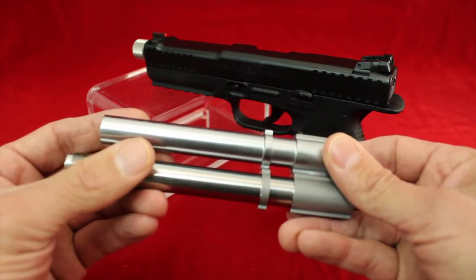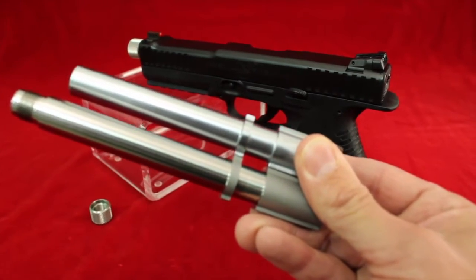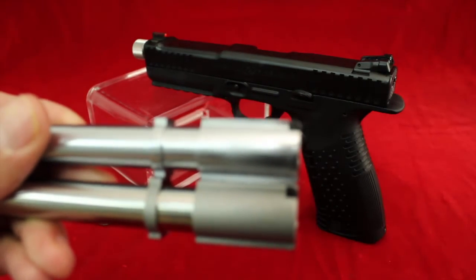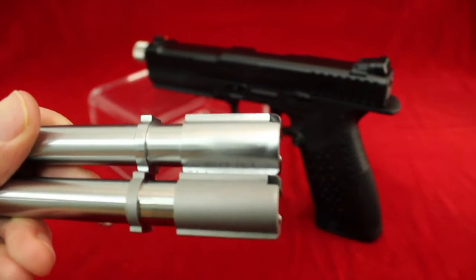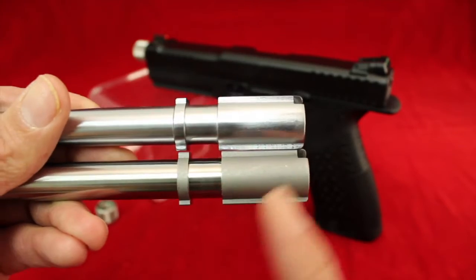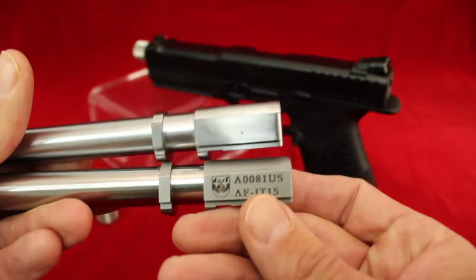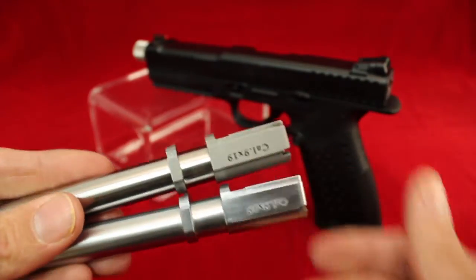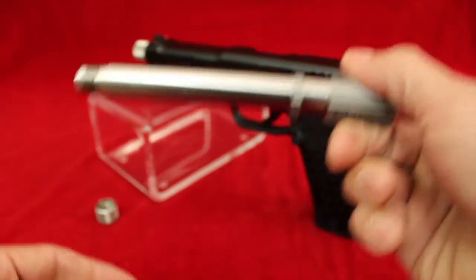Let me turn the manual focus here and get a better close-up of this. There we go - see, it looks kind of like brushed nickel, just a little bit.